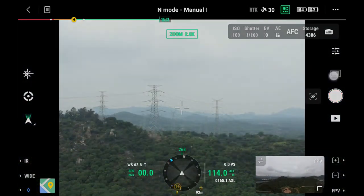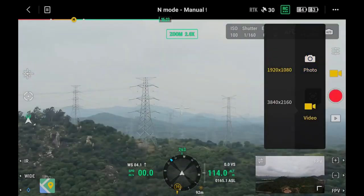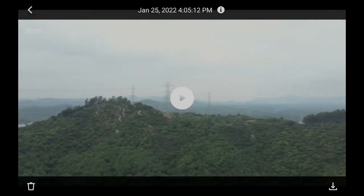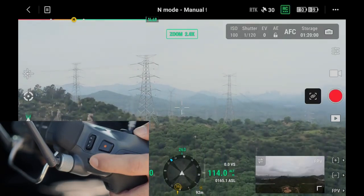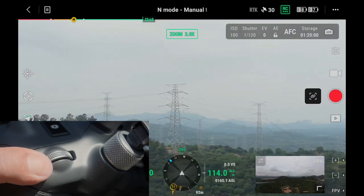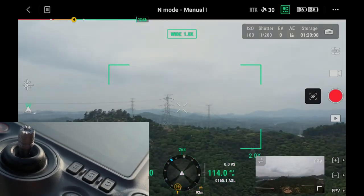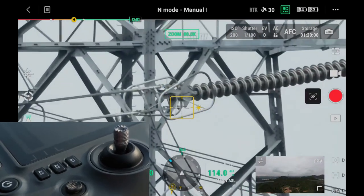Tap the Photo Recording button to switch between photo taking and video recording modes. Tap the Playback button to view and download photos or videos. Use the left and right dials of the remote controller to adjust the pitch and yaw angles of the gimbal. Tap L1 or L2 to quickly switch among three cameras — infrared, zoom, and wide-angle. Tap R1 or R2 to zoom in and out the zoom cameras.